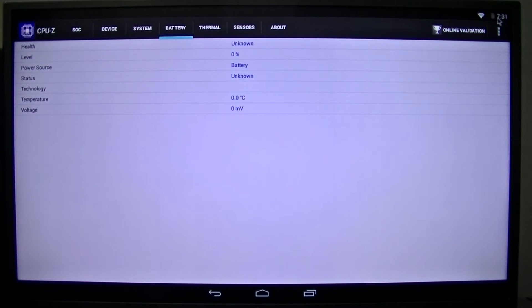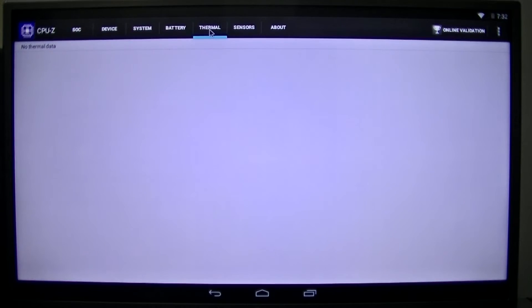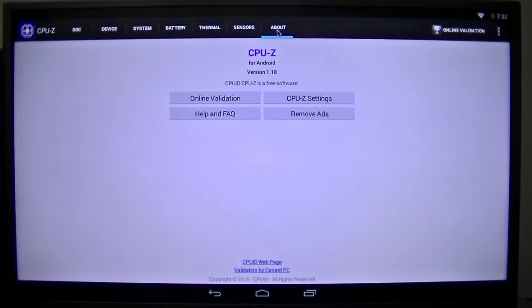A battery — as you'll notice here — we have the exclamation mark saying your battery's about to crap out, but health is unknown, because it's a desktop computer. Maybe this battery thing will work on a laptop, I'm not sure. No thermal data, no sensor data — we have an orientation sensor that shows nothing — and that's CPU-Z for Android.